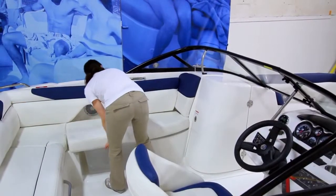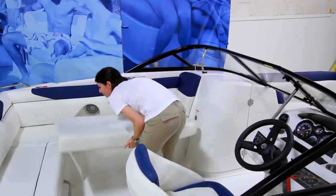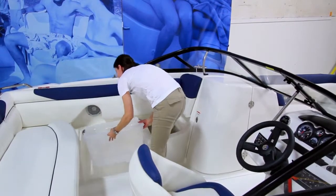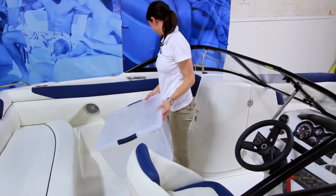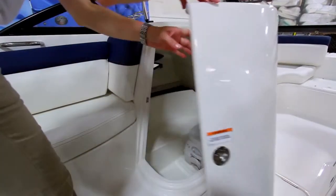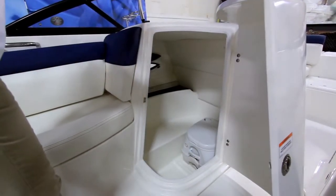The boat's companion seat is an aft-facing L lounge with room for a storage tote beneath. This fits an off-the-shelf tote, giving you the flexibility of prepacking gear for the day, or multiple activities should you opt to buy more totes. Adjacent to this is an enclosed changing room with optional marine head, both great conveniences.